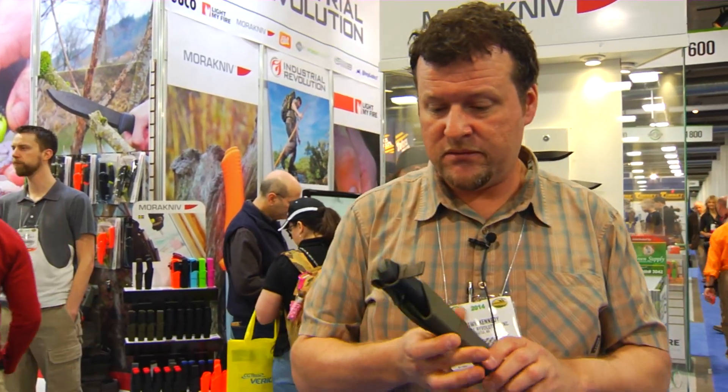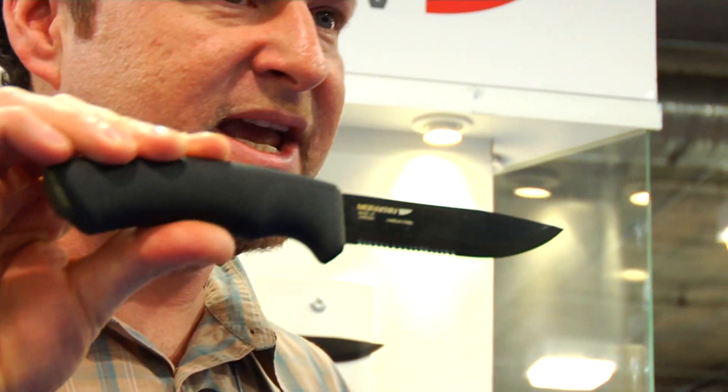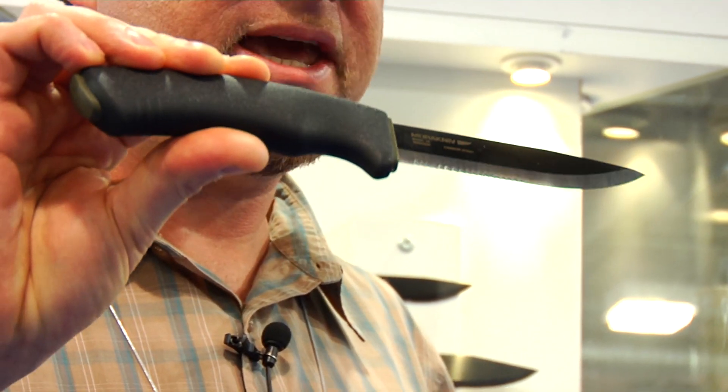Another new product in the Mora line is a black bushcraft knife with a serrated blade. For those of you that want to do some rope cutting, this is going to make a fine instrument for that application.